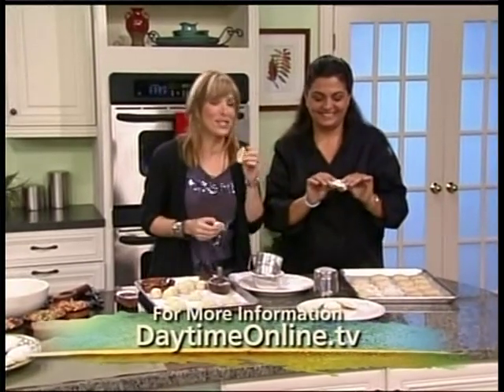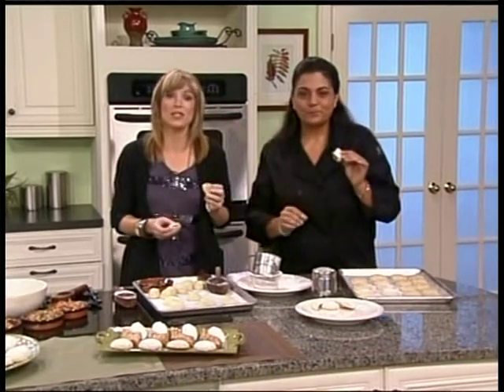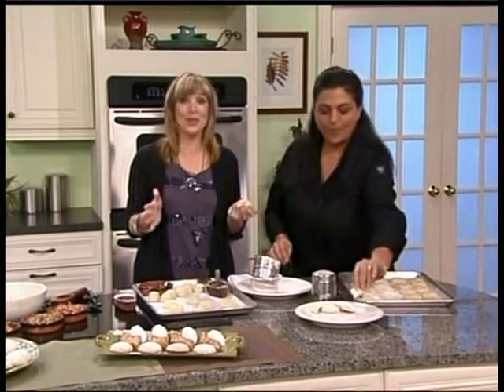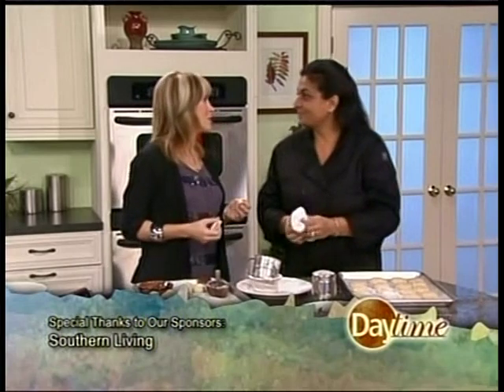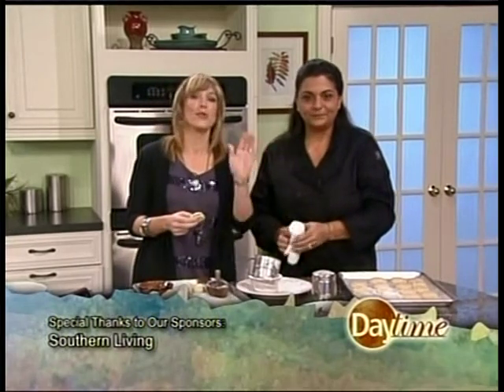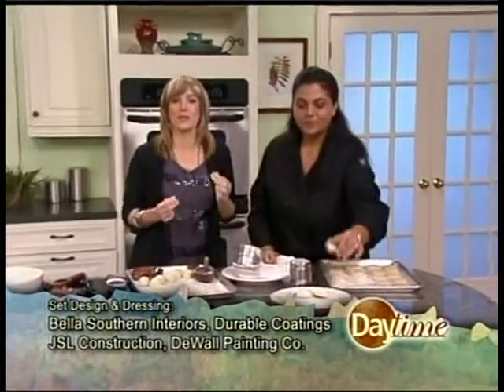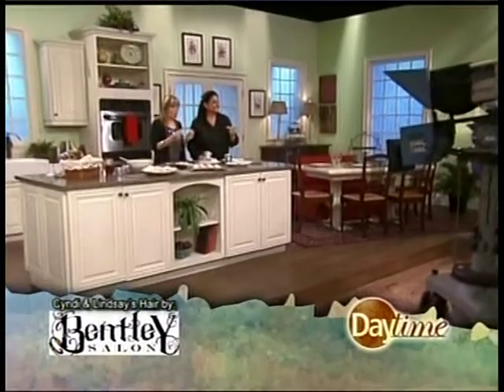Visit Daytimeonline.tv for this amazing recipe. Christina Rice, thank you very, very much. On the next Daytime, our movie man Sam Hallenbeck sits down with Sir Anthony Hopkins, and we have a performance by the band Selby — so you'll want to tune in for that. Have a great day, everyone. We're going to enjoy our baklava cookies this week. See you next time, bye-bye!